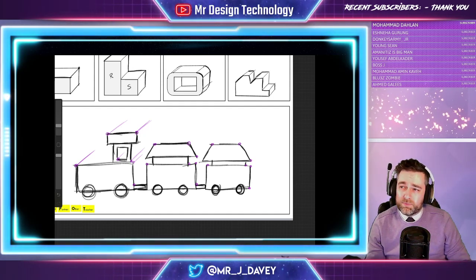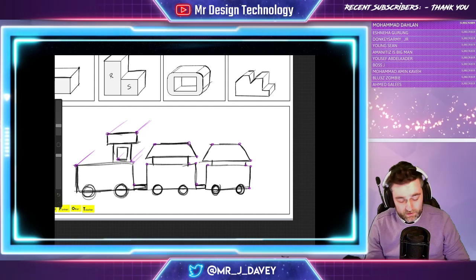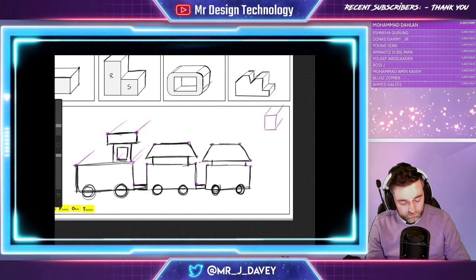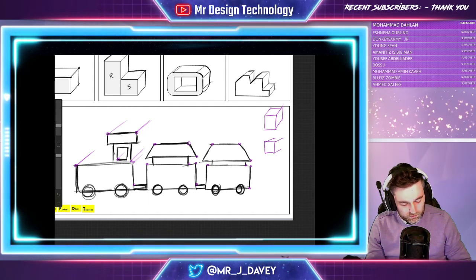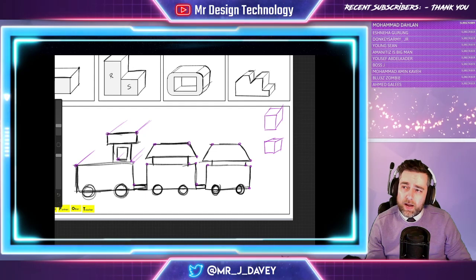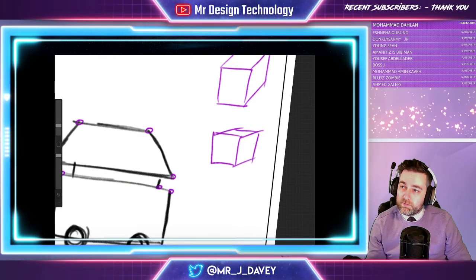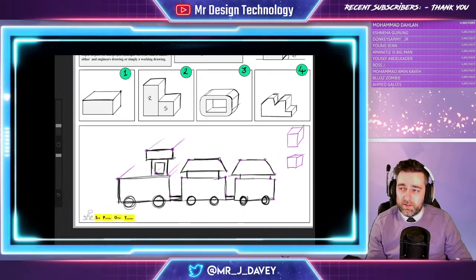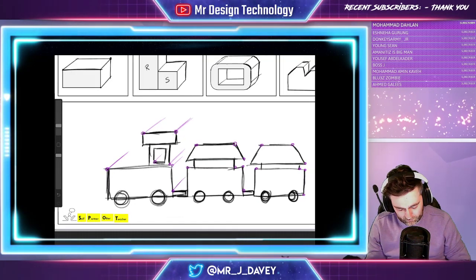Now, does it matter if the lines aren't exactly 45 degrees? Technically, yes it does matter. However, the drawing will still be 3D — it will just change how accurately the drawing looks. You can see there are two three-dimensional cuboids but none of them are at 45 degrees, so it doesn't quite look right. It's not going to be the end of the world, but do try and get it at 45 degrees.